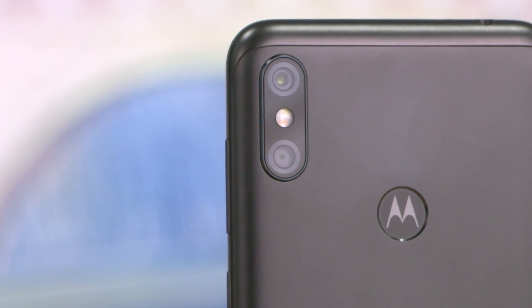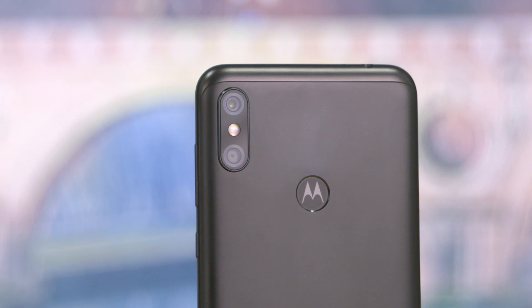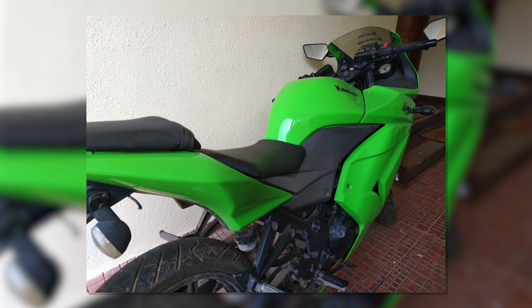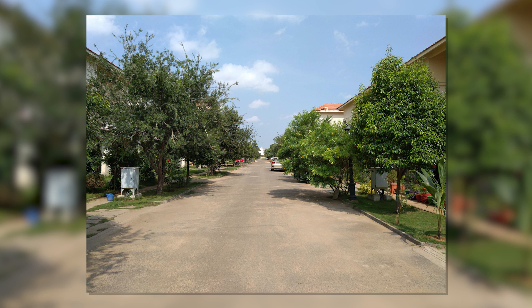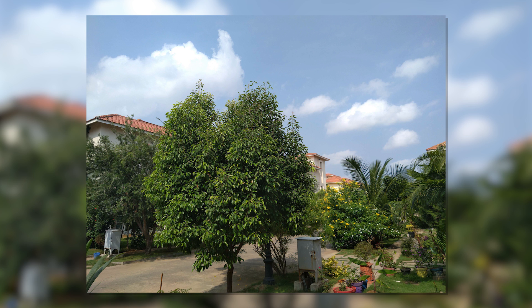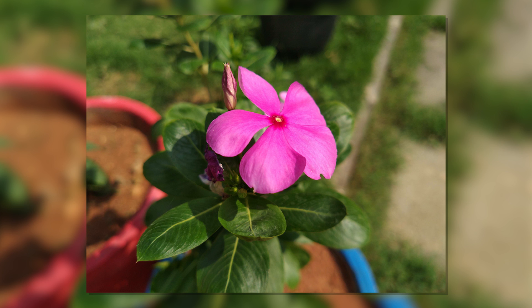We are taking a look at the cameras. Even though we are using the cameras, there are two cameras — a 15MP depth sensor and dual-tone dual LED flash. We are going to take a quick test of sample shots. It's not the best time to shoot; the sunlight is harsh. The pictures are also very good, and the background blurring and dynamic range are very impressive.